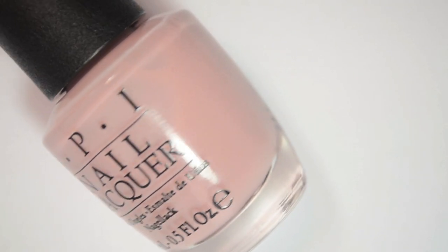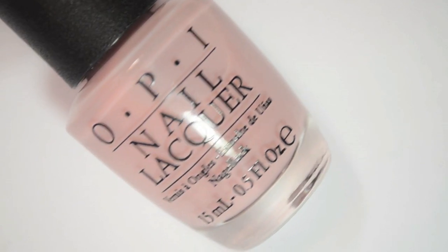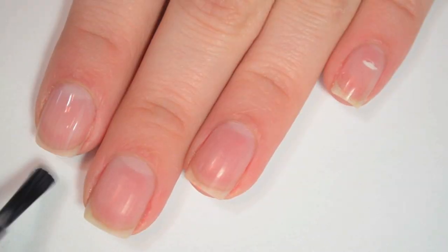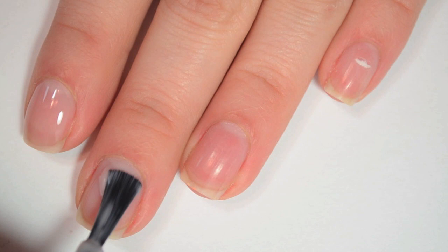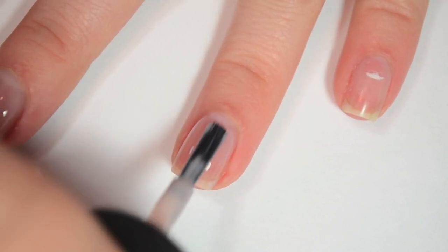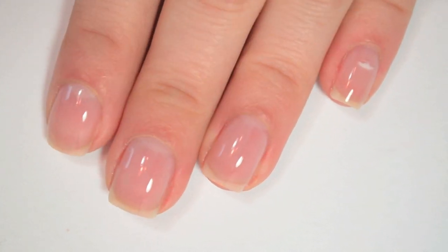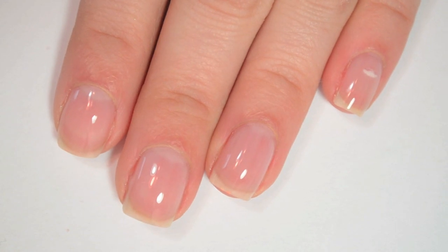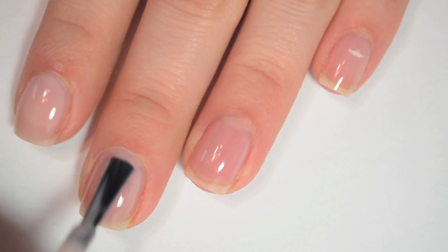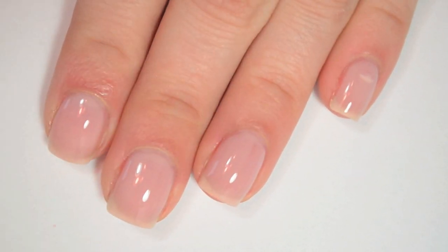The next polish is called Put It In Neutral, and this is a kind of light blush-toned sheer polish. It's turning out a little more taupe-y on camera — it's not showing that pink tone that it has. So here is one coat of Put It In Neutral. You can see this is almost the exact color of my skin and it is very jelly-like. It's a bit thin because it's like a jelly, so you have to be careful not to flood your cuticles. Here is two coats: it covers a little bit better but it's never going to be 100% opaque. I really like this color and it does apply really evenly.